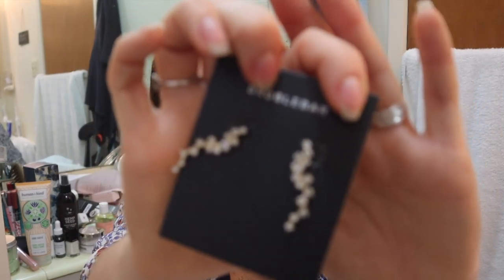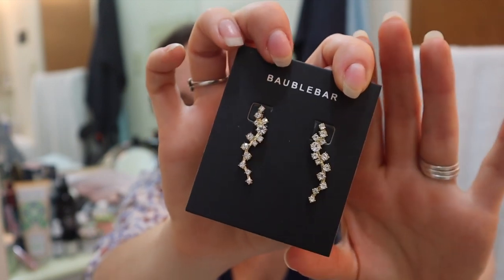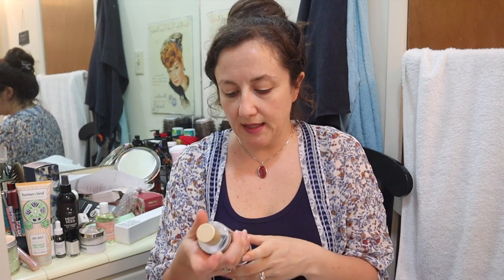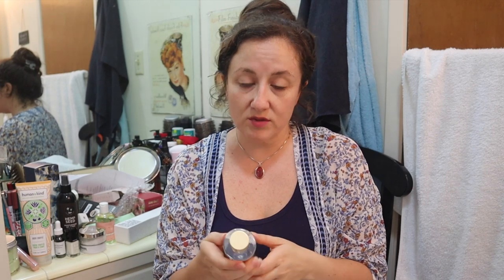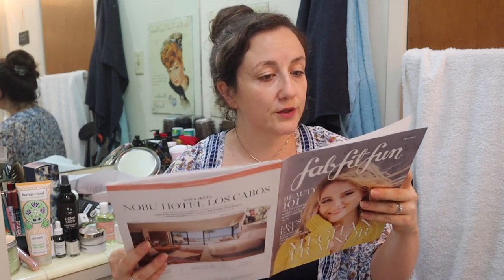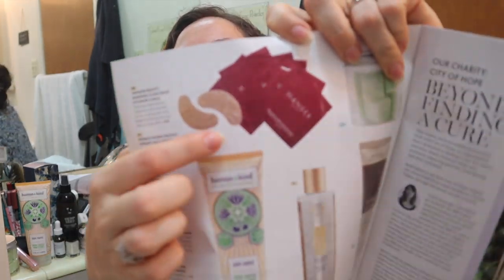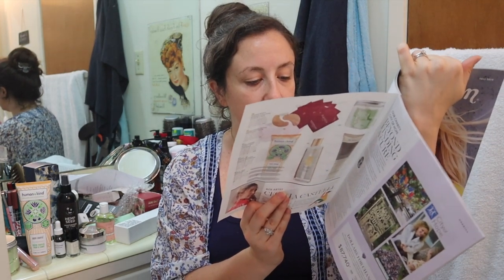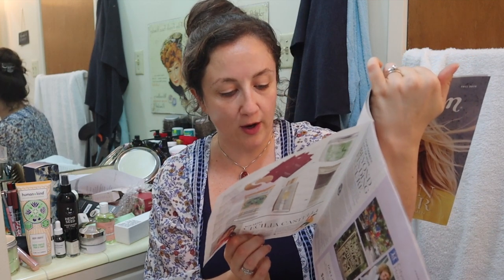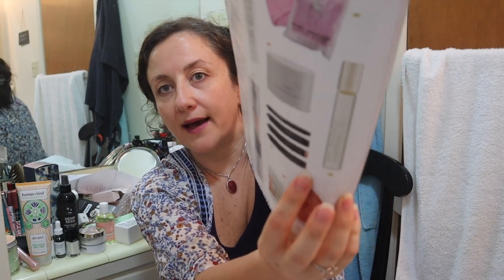I got the BaubleBar ear crawler earrings, retailing for $34. These are really pretty, and a friend said they are stainless steel, so that's okay. I'm usually pretty skeptical of the material of jewelry that FabFitFun has available. I could wear these when I want to get really dressed up. I also ended up getting the Skin & Co. Truffle Therapy Face Toner, retailing for $30. I've never really used face toner regularly, but I figured I didn't want the other options and maybe now's the time to try it. You could have also gotten Wander Beauty eye masks — a pack of five for $25 — or a Deep Relax Roller Ball from Aromatherapy retailing for $29.